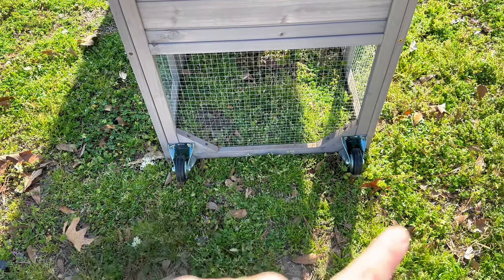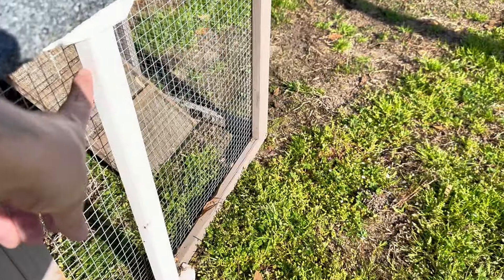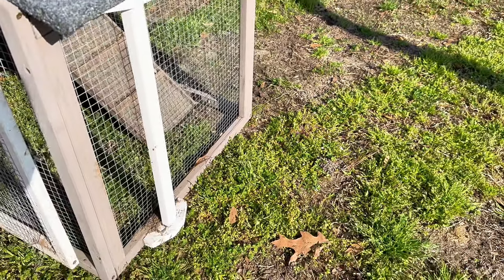This is also a chicken tractor, so it has wheels here and then you just come around to the front. We actually installed this vertical instead of horizontal, but it still works great.